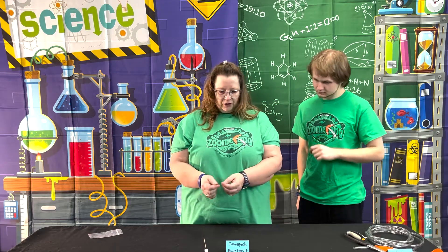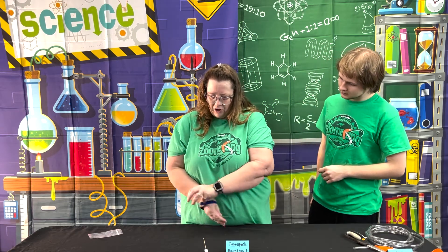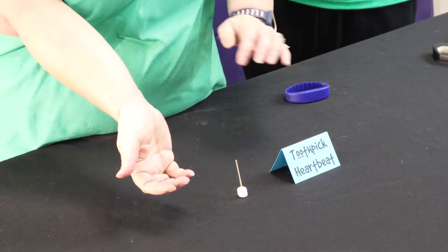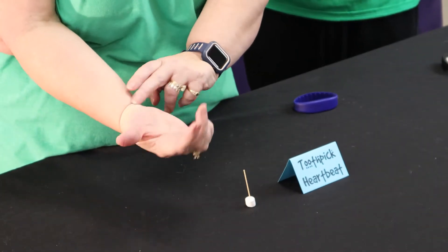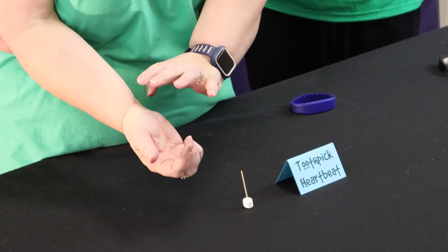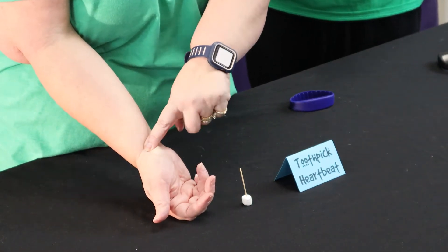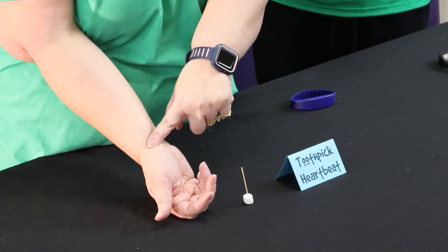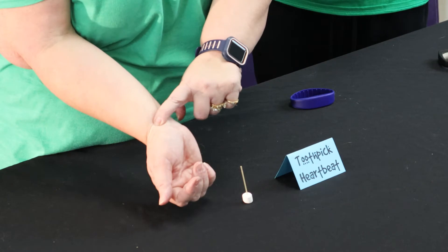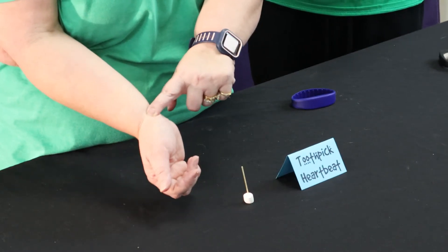To look for your pulse point — if you go from the thumb side of your wrist where the bend is, put one finger there and then put the next finger down right here on the side, you can feel your pulse. It's between two tendons. You can feel the two tendons if you rub back and forth.